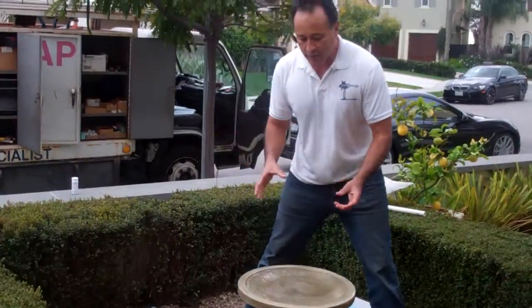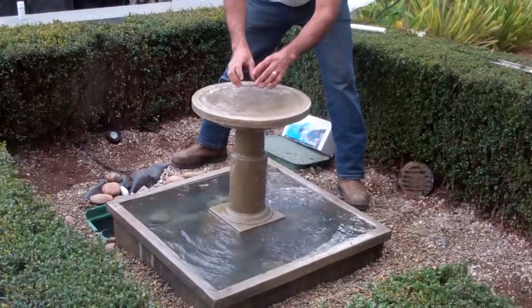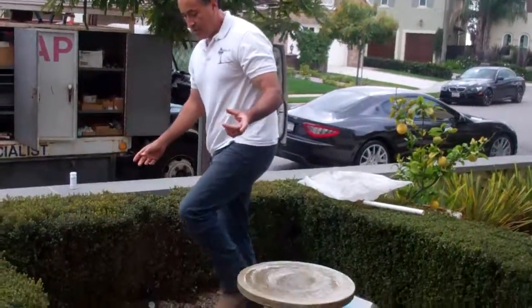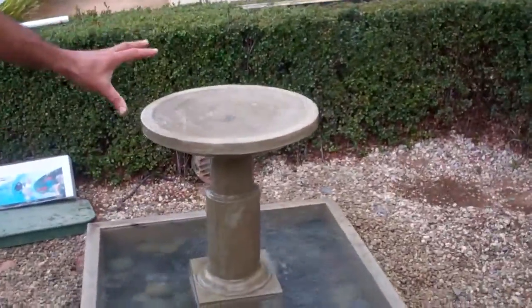When you buy a fountain like this, it has a little pump inside right here. The pump pushes water up and it goes through — it's all self-contained. Well, number one, you either have to put chlorine tablets or some type of algaecide in there to keep the water clean. Number two, it actually dries out — unless you fill it up with water, and who wants to do that on a hot sunny day?